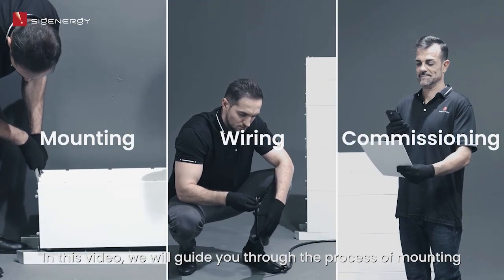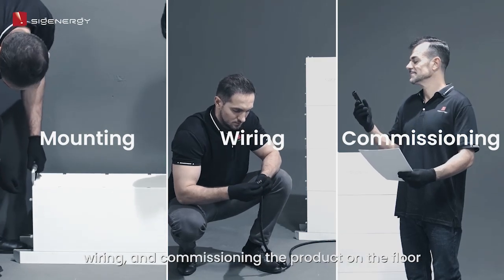In this video, we will guide you through the process of mounting, wiring, and commissioning the product on the floor.